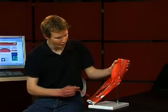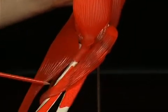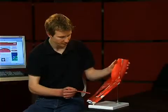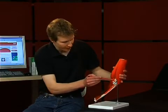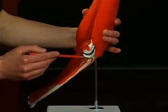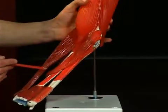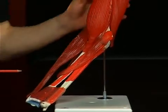The most important pronators are the musculus pronator teres and the musculus pronator quadratus. With its two heads, the musculus pronator teres stretches from the epicondylus medialis humeri and from the processus coronoideus ulnae to the medial third of the radius. The nervus medianus runs between the two heads of the musculus pronator teres and can there be pinched.